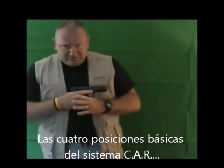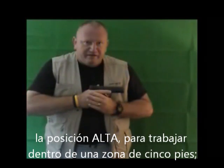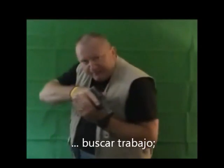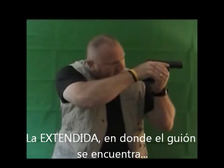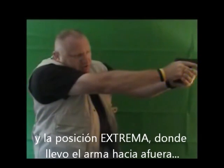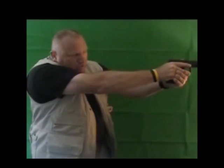The four basic stances of the CAR system are simply: the high position, which is working within a five-foot zone; the combat high, which enables me to look for work; the extended position, where the front sight is at my reading distance; and the apogee position, where you push the weapon out so the rear sight is where the front sight was.